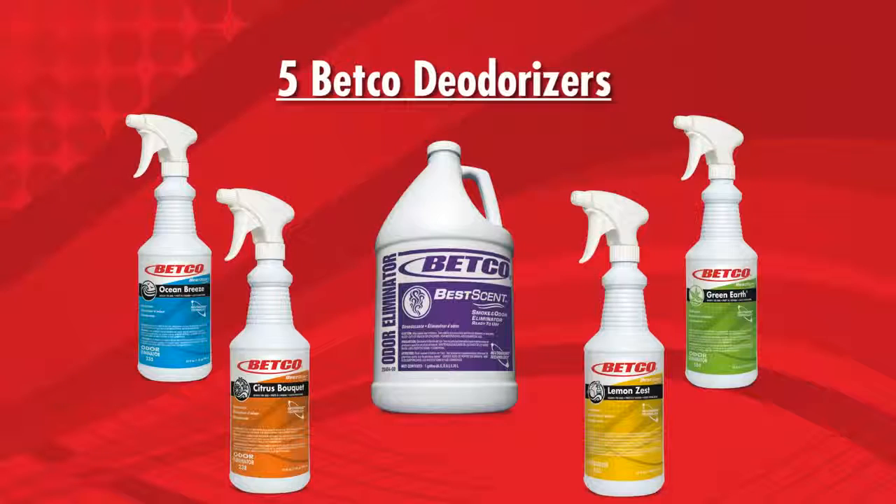For a more dramatic effect, use one of our five deodorizers, all of which contain Nutribond technology to chemically bond and neutralize malodor particles, leaving a long-lasting, pleasant fragrance.